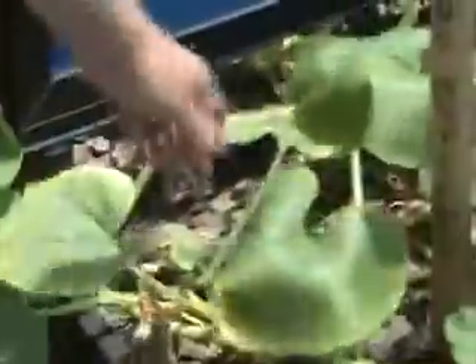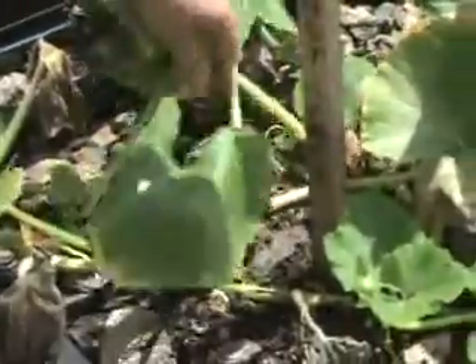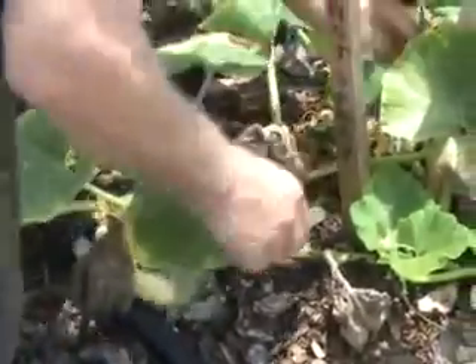We don't have any good pumpkins coming on right yet, so I'm going to tip even the tired-looking tips on the vines. There are way too many flowers in this area and they're too close to the base stalk, so I'm taking them all out.